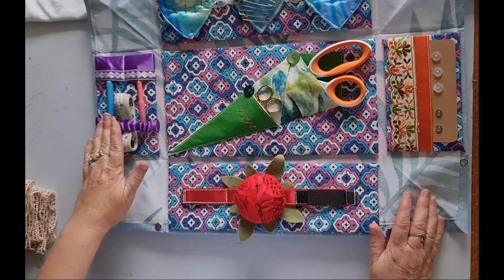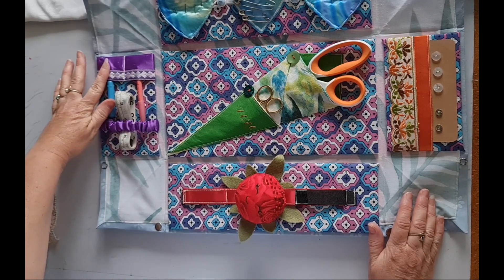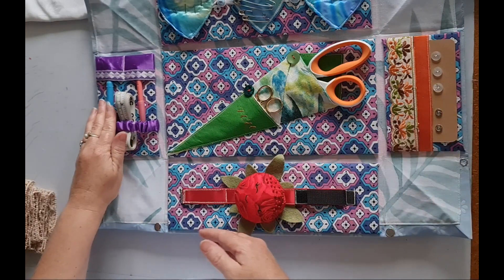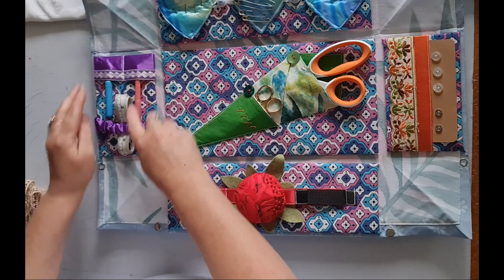On this side we have a tape measure, a quick unpick — or seam ripper, depending on what part of the world you live in — and tailor's chalk, all in their little pockets.